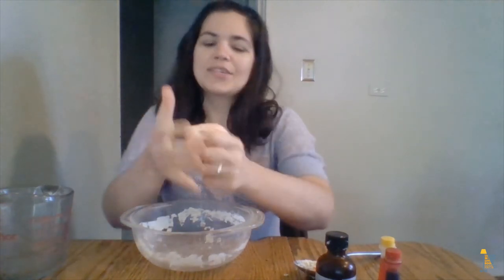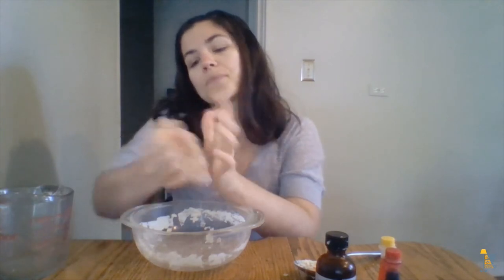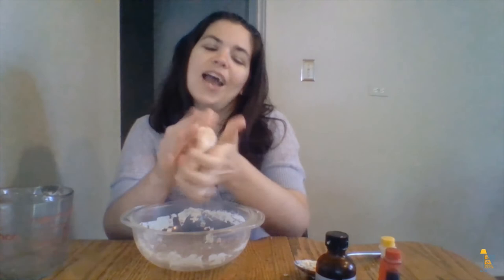Once your dough is complete, you can use it to make pretty much anything you want — you can do an animal sculpture or even a self-sculpture of you. One thing I like to do is take a plastic toy and press it into the dough, then take the toy out and let it dry. Once the dough is dry, it looks like a fossil of the toy. It's really cool.